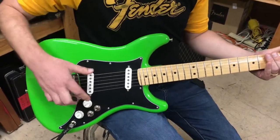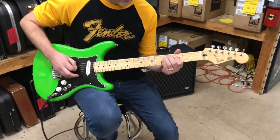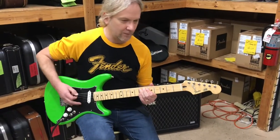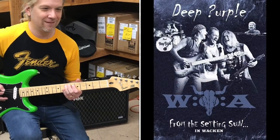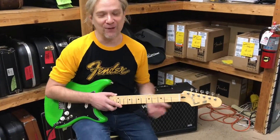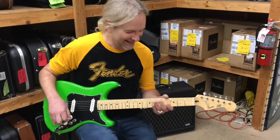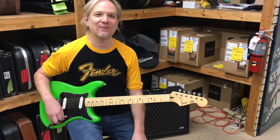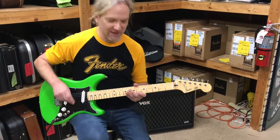Right now we're on the bridge position pickup. [Guitar playing] I was playing some Steve Morse for you because he's in Deep Purple. I don't know any Dixie Dregs, sorry. Let's flip it over to the neck position pickup here.